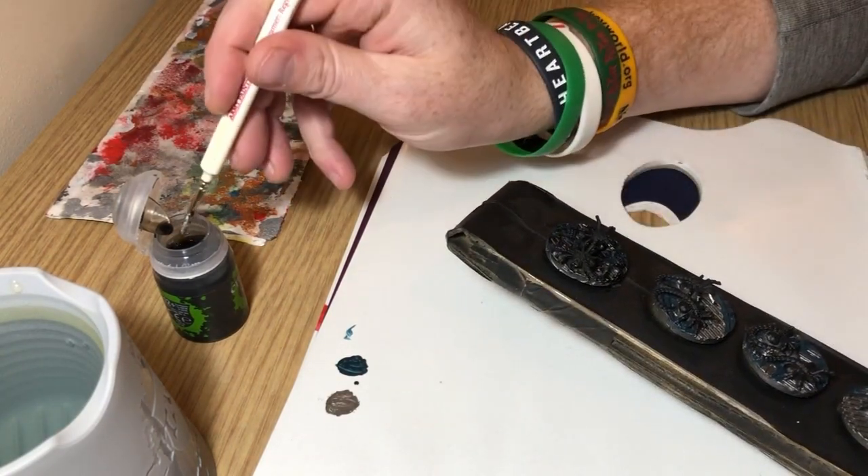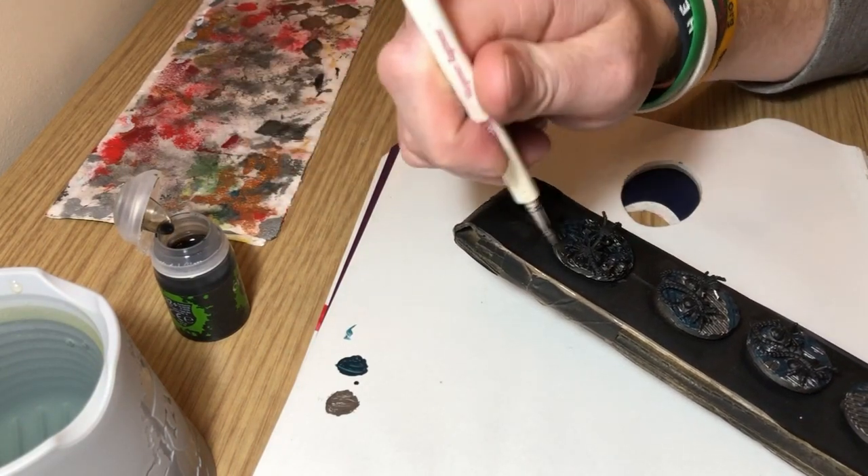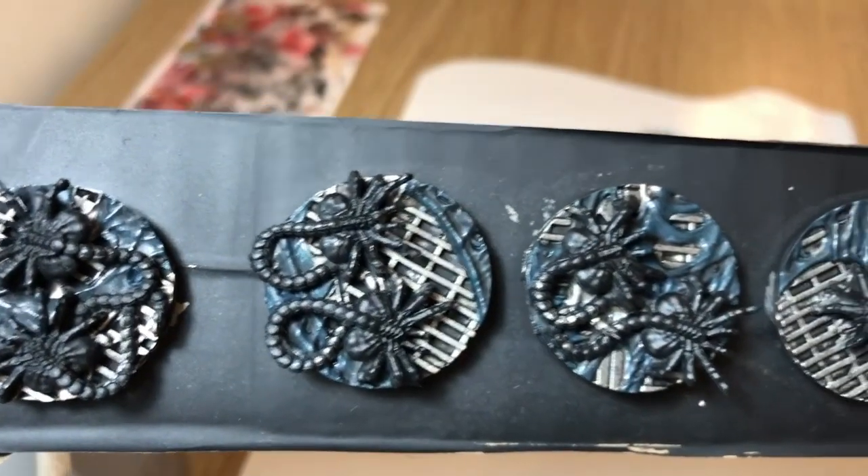Not being too careful about this, not watering down the wash or anything, just slopping it on — and you end up with something that looks like that.